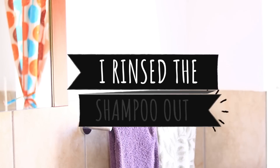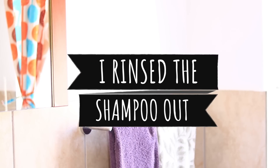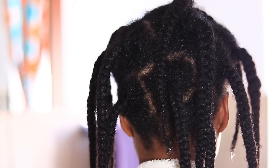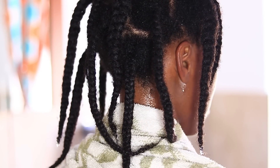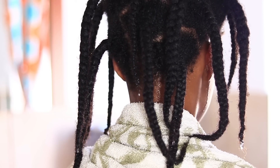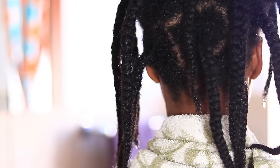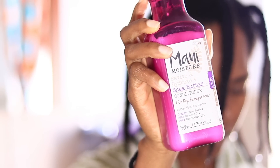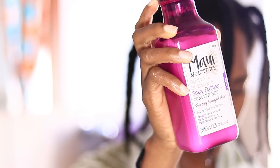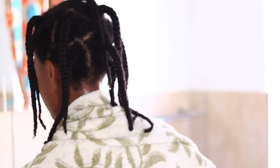I liked how it lathered up and how it left my hair feeling — my hair was not feeling stripped or dry. The shampoo was really really nice. After rinsing it out I showed what my hair was looking like, and I'm quite happy with the results. My hair was clean, nice and soft, and moisturized just after the shampoo.